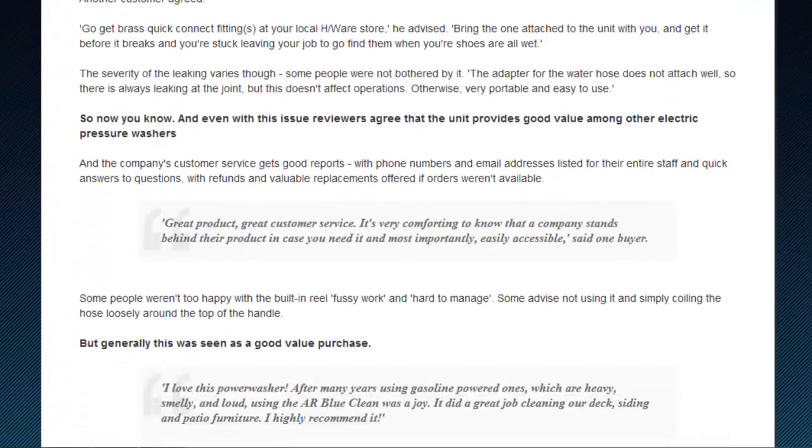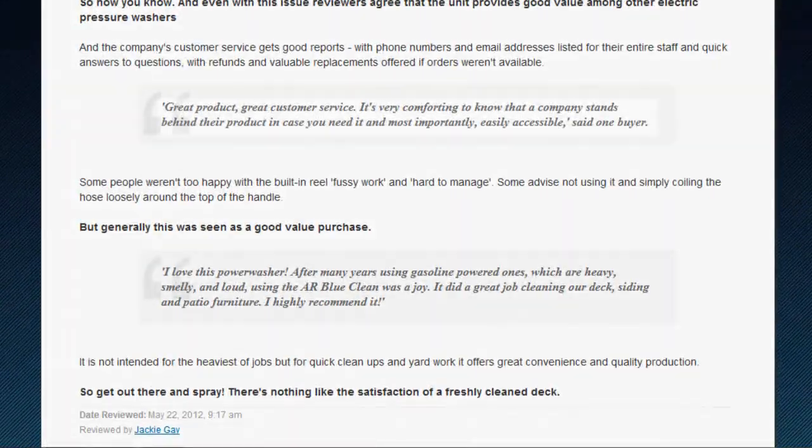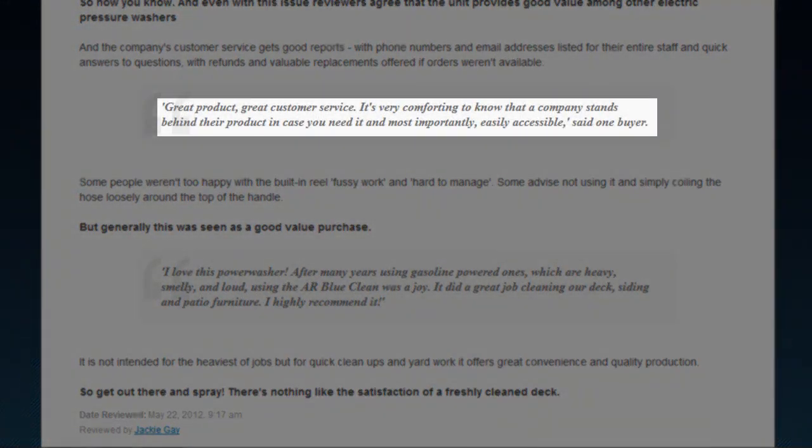AR North America also offers excellent customer service on their products, with one user saying it's comforting to know that a company stands behind their products, calling the customer service easily accessible.